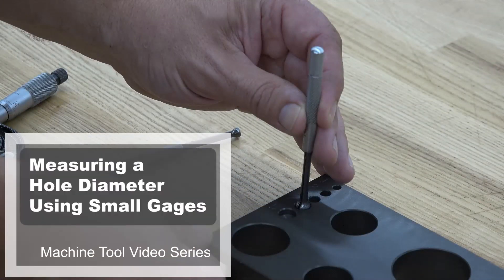You've completed this machine tool video measuring a hole diameter using small gauges.